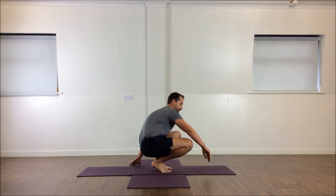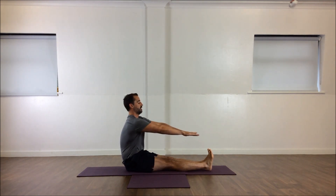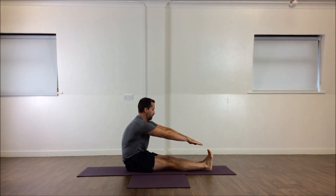This is called a sit and reach. So you sit up nice and tall, straighten up, and then you reach out towards your toes and see how far you can reach and see where you feel the stretch.